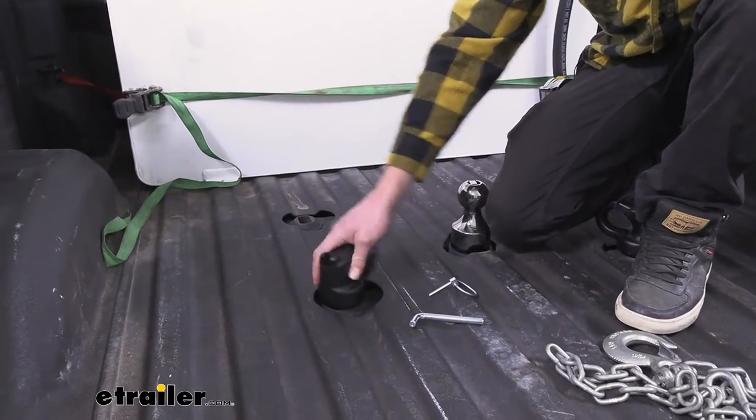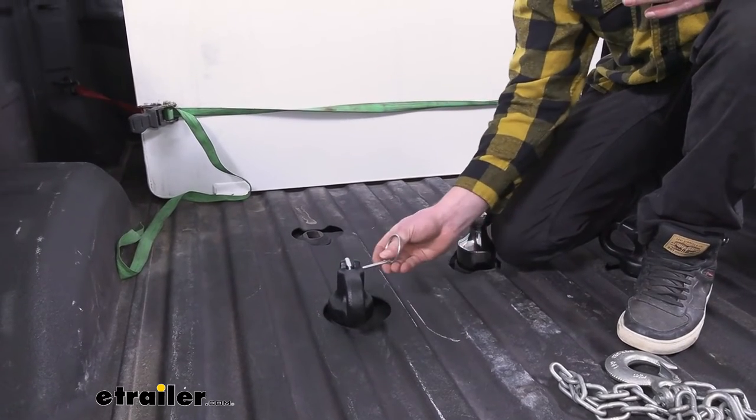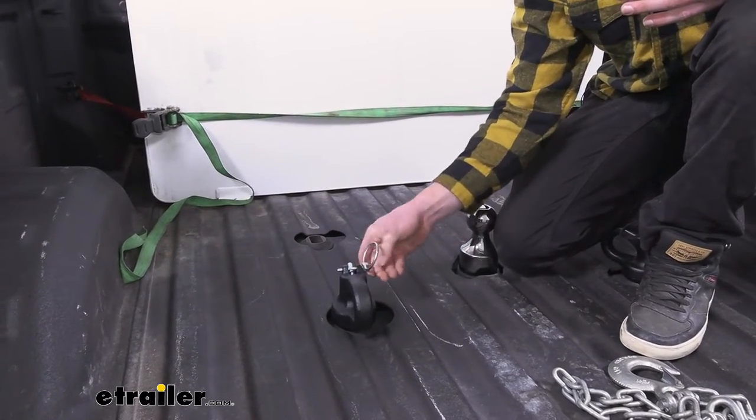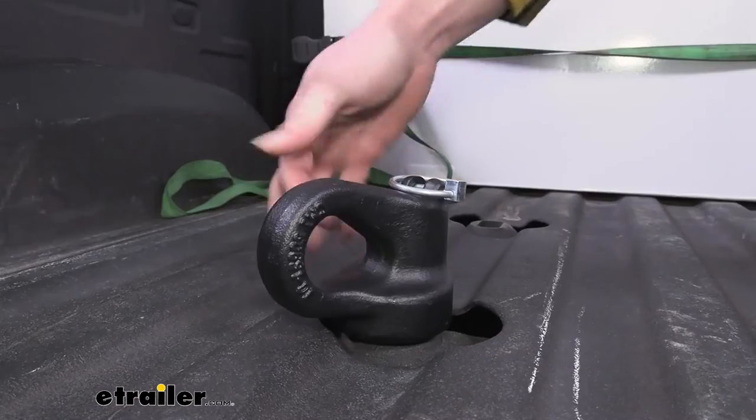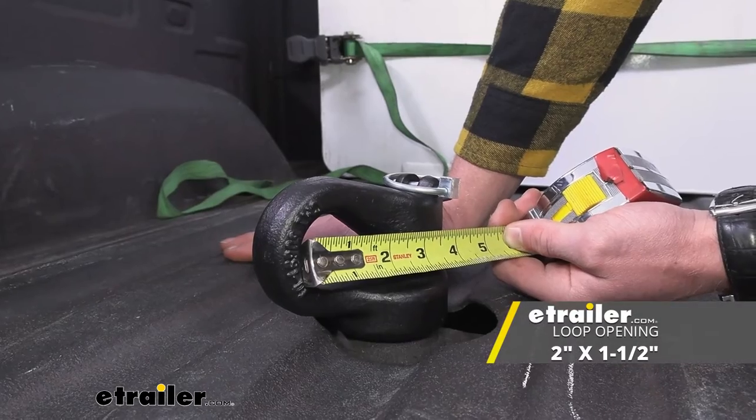To put it in, just rotate it, push it down, and then slide this back through. Pretty simple. It's not a perfect circle, but on the longest end side to side it's about two inches.